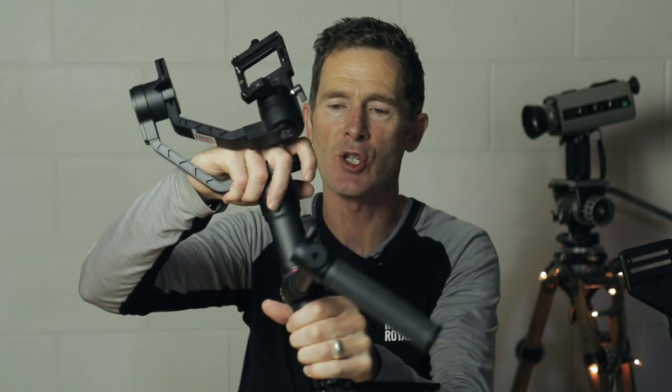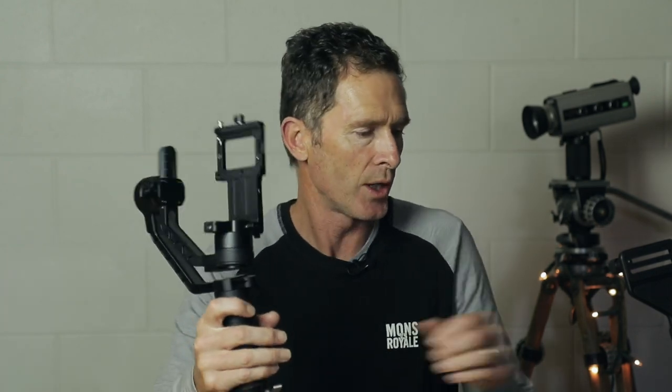The Zhiyun has a very chunky and solid weight to it and I actually really quite like this. When I was using it on that real estate video, I didn't find that the weight fatigued me at all. I could put the camera down as I went, but it wasn't hurting my back. I also believe that this extra weight compared to my Moza Air is actually a good thing — weight in the camera world often means stability, so heavier gimbals are generally a bit easier to hold steady.